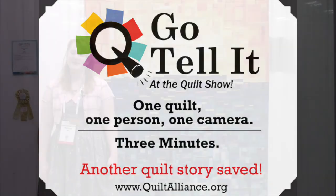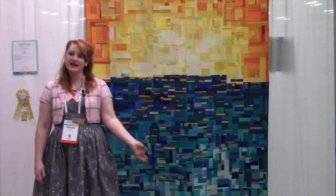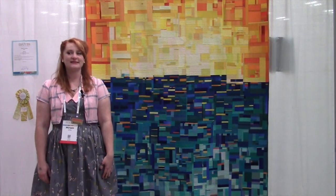Hi, I'm Miriam Coffey. This is my quilt that I made with my sister. It's called Fritania. It's an improvisational using 100% all solid, some hand-dyed, some shot cottons and peppered cottons.